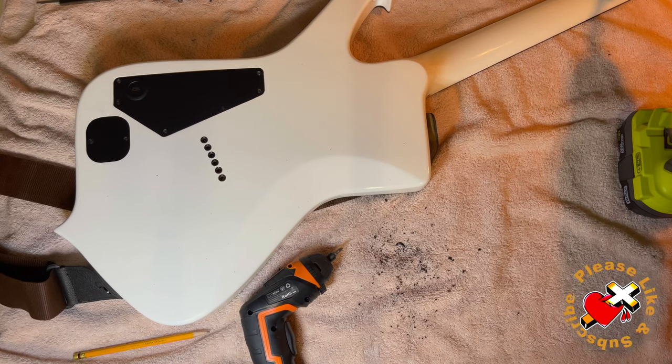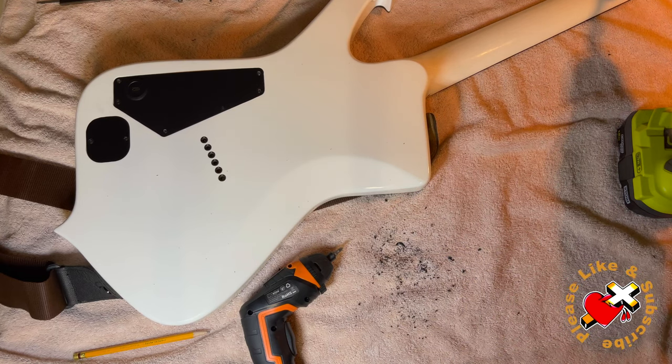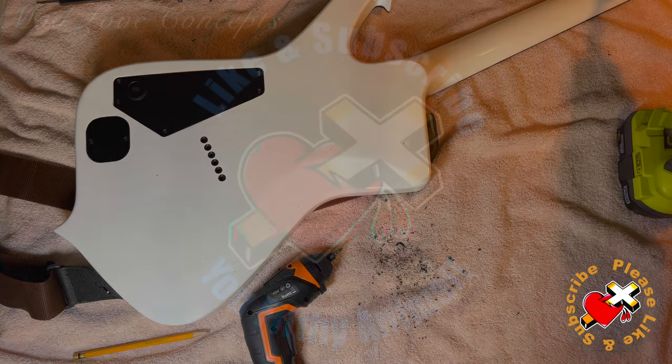If you liked this video and it gave you some ideas to add some bells and whistles to your guitar, go ahead and hit that like button. If you want to see more content like this, go ahead and hit that subscribe button. I've enjoyed our time together, and I know it's time for you to go, but I believe that you will do wonderfully, and I will see you on the horizon.